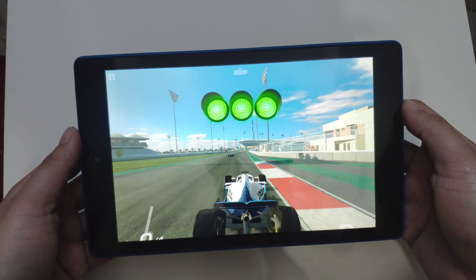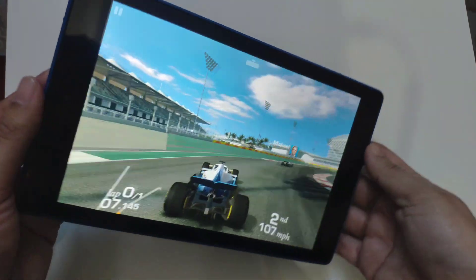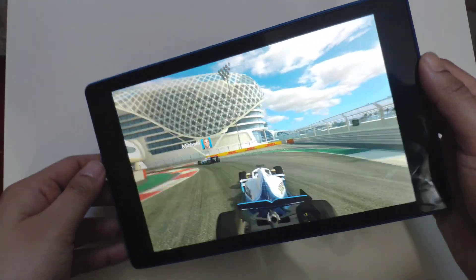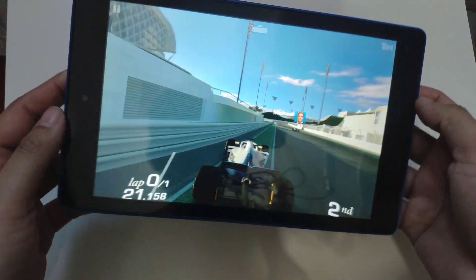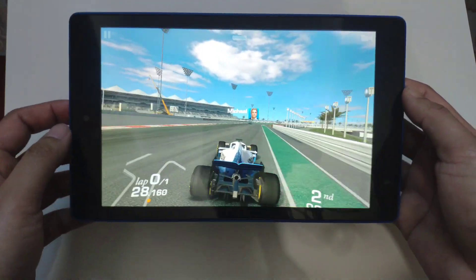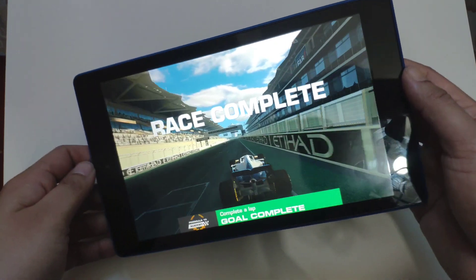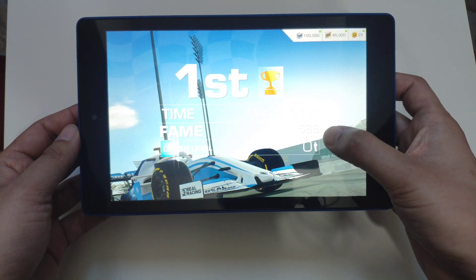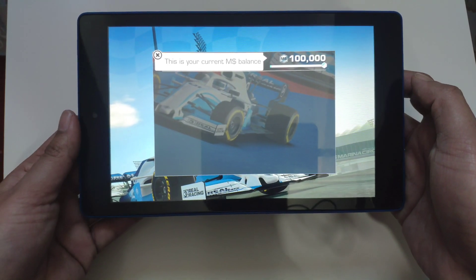This game is called Real Racing Free. It's quite a graphics-intensive game and as you can see it's handling it pretty well — the graphics are really good and it's not lagging at all. There are a few dropped frames, but apart from that it's very playable. It has the same CPU as the Fire 7, which isn't that powerful, but it's playing it without much trouble.